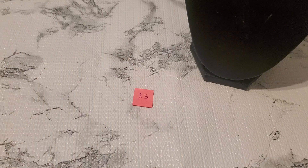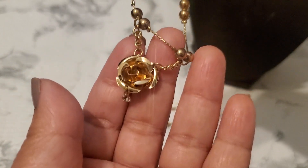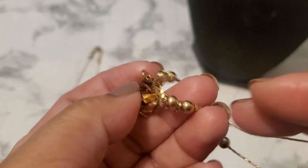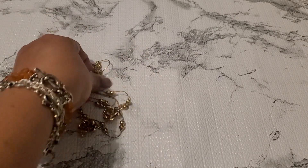Number twenty-three — thank you guys so much for being here. I'm not sure what this is supposed to be — is it an anklet? This one is kind of messed up right here. Number twenty-three, for both pieces, it's going to be one dollar. I think it might be a kid's necklace or an anklet, I'm not sure.